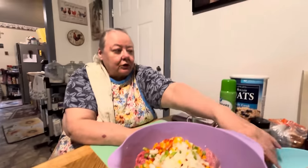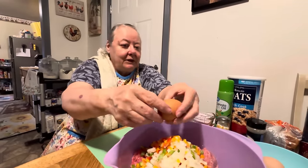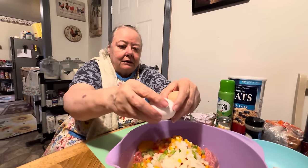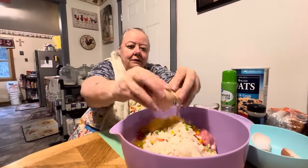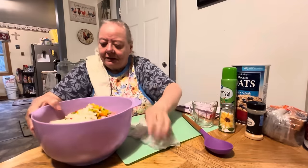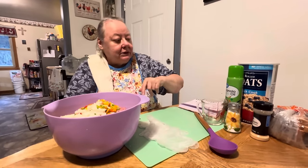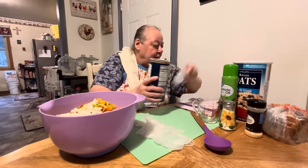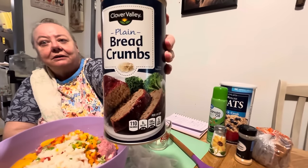And then we're going to use our three eggs. These are farm-fresh eggs — my farm-fresh eggs that my girls laid me. I'm going to put them in there, three of them. And then we put this in there — we need about a cup of it. It's our breadcrumbs. Plain breadcrumbs.